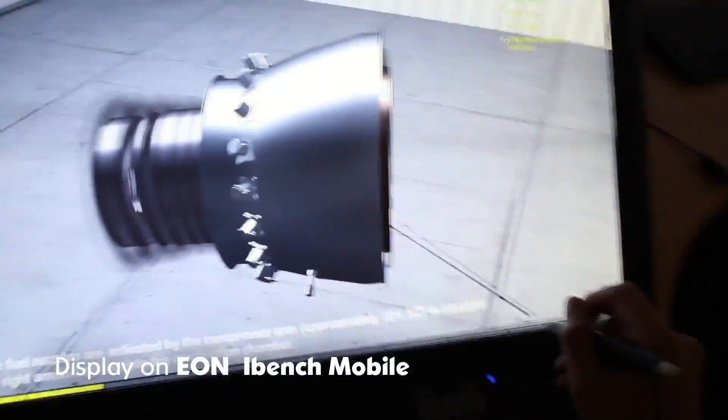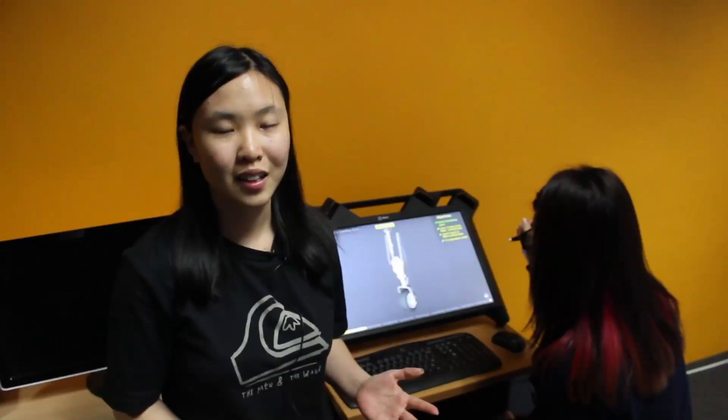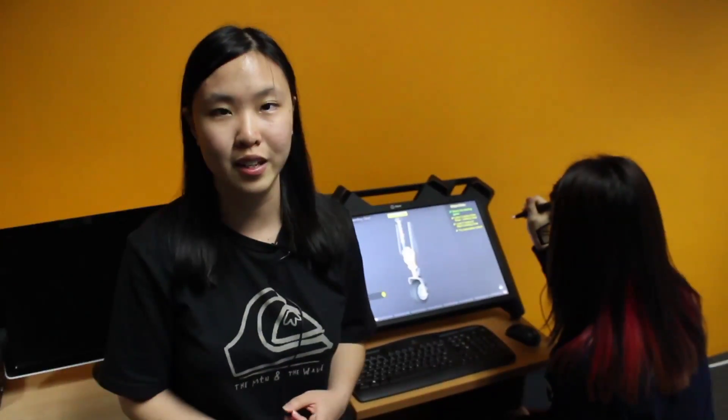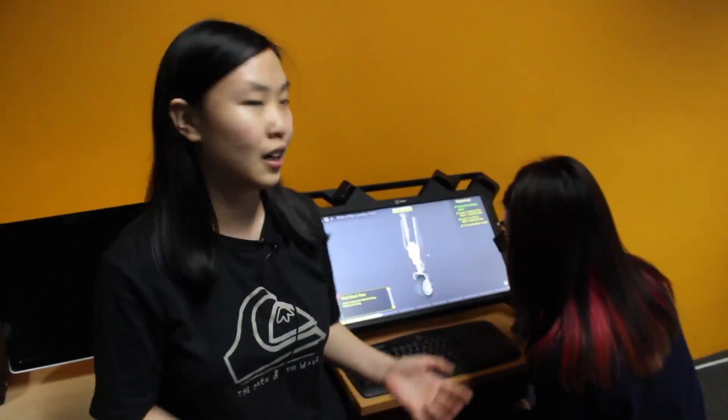For me, Eon iBench is more compact, it's more personal. Through iBench, I also managed to use Eon Creator. I managed to use assets from the Eon Experience Library to build some of the things in the iBench.